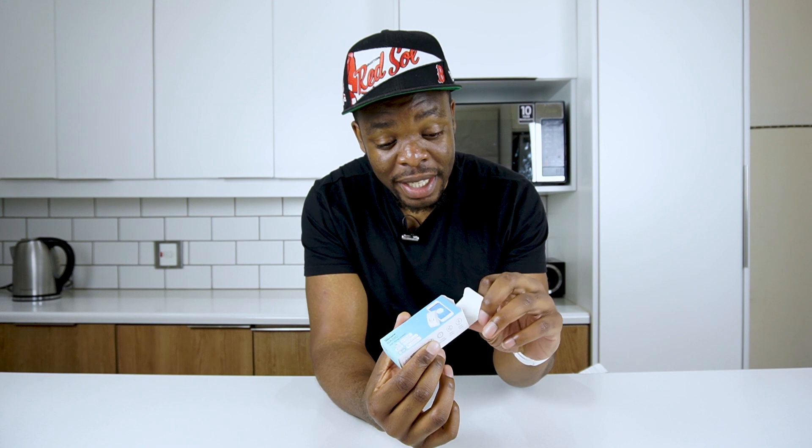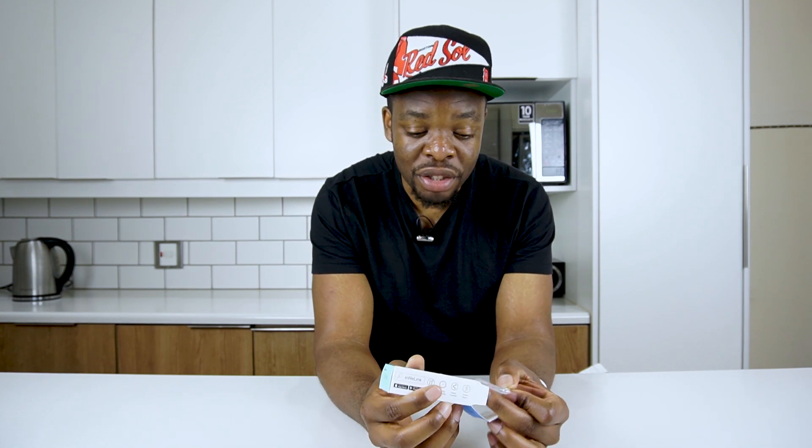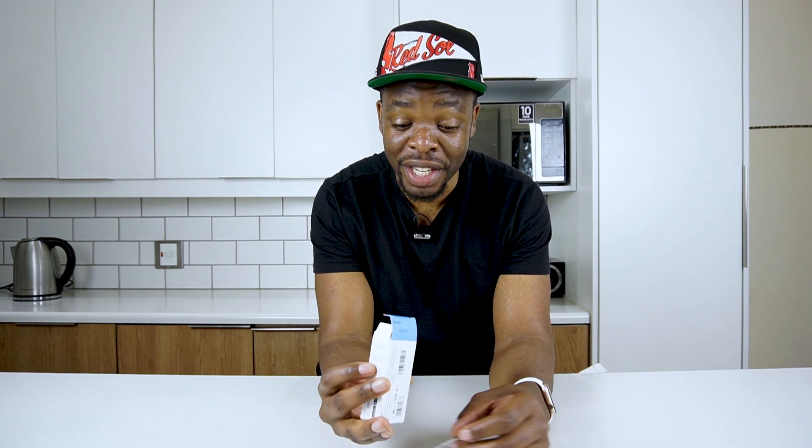Inside you're going to get the Sonoff Basic. What makes it really amazing, apart from what it actually does, is its price. This guy is going for around 160 Rand. You can get it from Takealot — I'm going to link it down in the description, so if you decide you're going to go and grab one, you can always go and check it out.